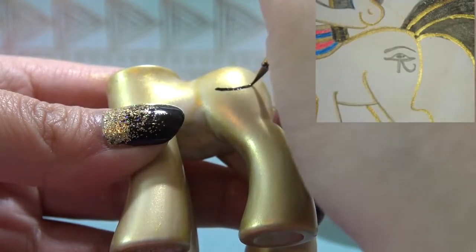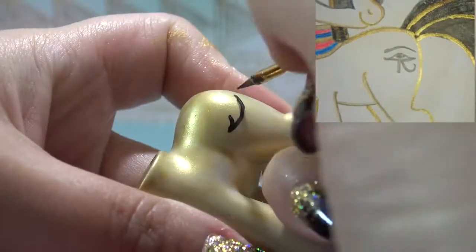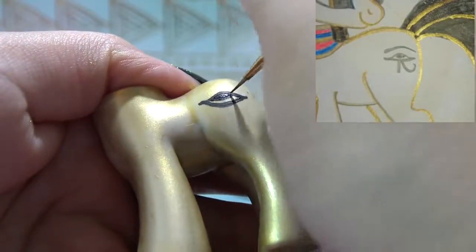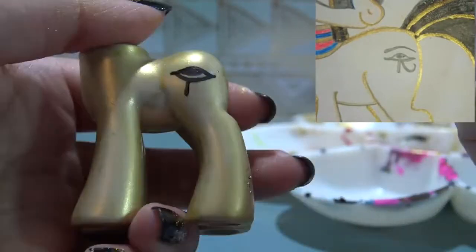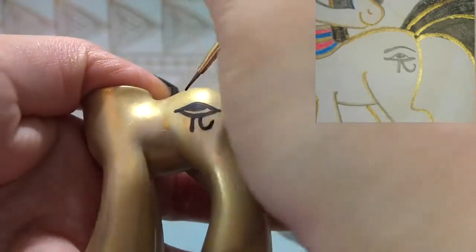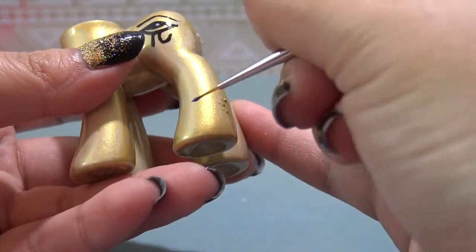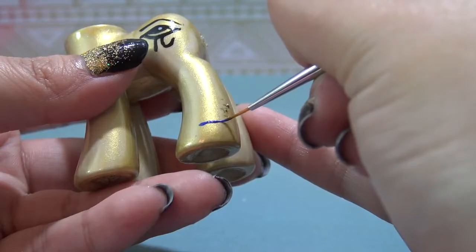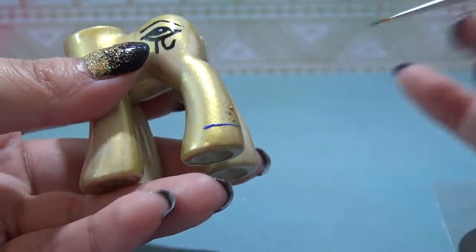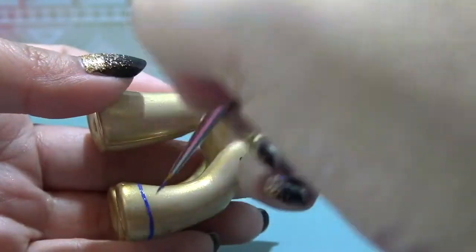Now it's time to start working on Cleo's body. Cleo's body has the Eye of Horus as her cutie mark, so I'm just going to freehand this in using some black acrylic paint. The Eye of Horus is really cool - it's the ancient Egyptian symbol of protection, royal power, and good health, so that is a really cool cutie mark to have. She also has three stripes at the bottom of her hooves in blue, red, and gold, so I'm just going to freehand those stripes in using some acrylic paint.